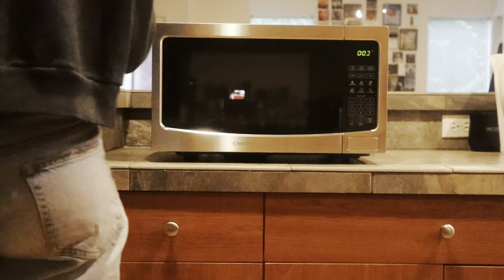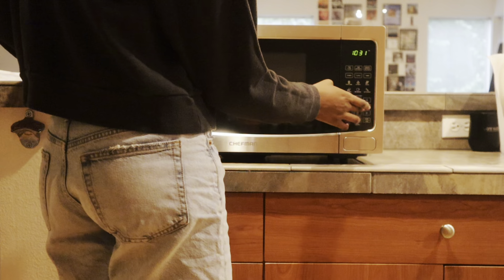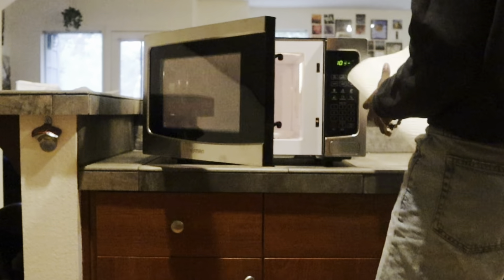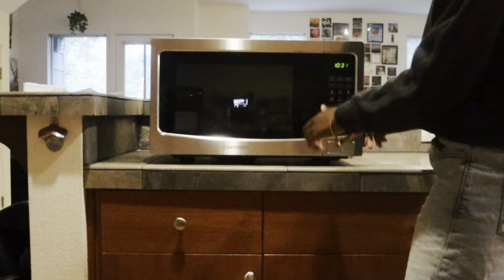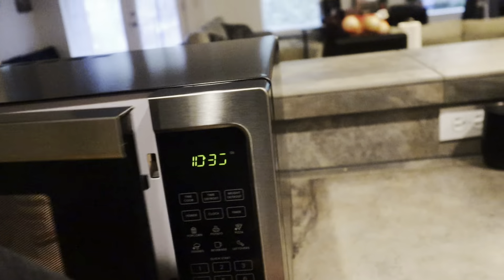Now that it's all set up, let's talk about the quality. The stainless steel finish not only looks sleek and modern, but it's also easy to clean. The digital display is bright and easy to read, with intuitive buttons that make navigating the functions a breeze. It feels sturdy and the door opens smoothly without a hitch, allowing easy access to your food.